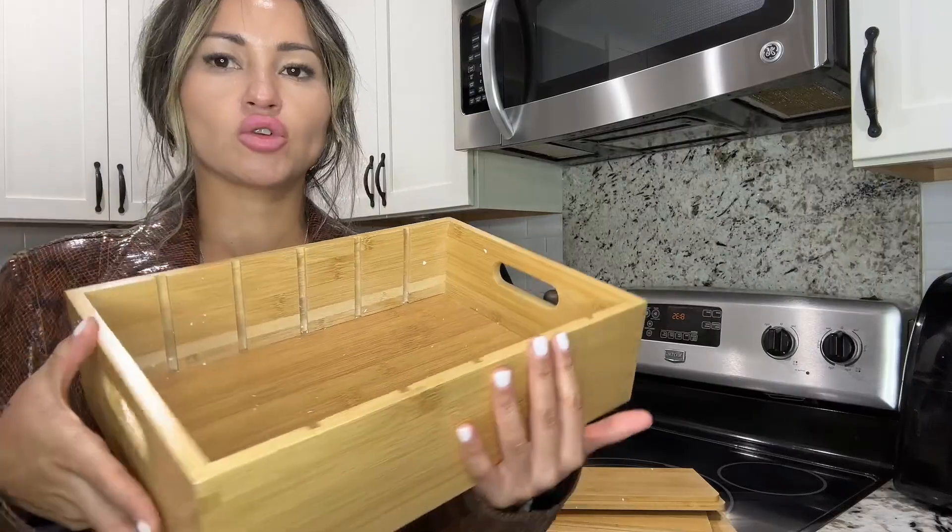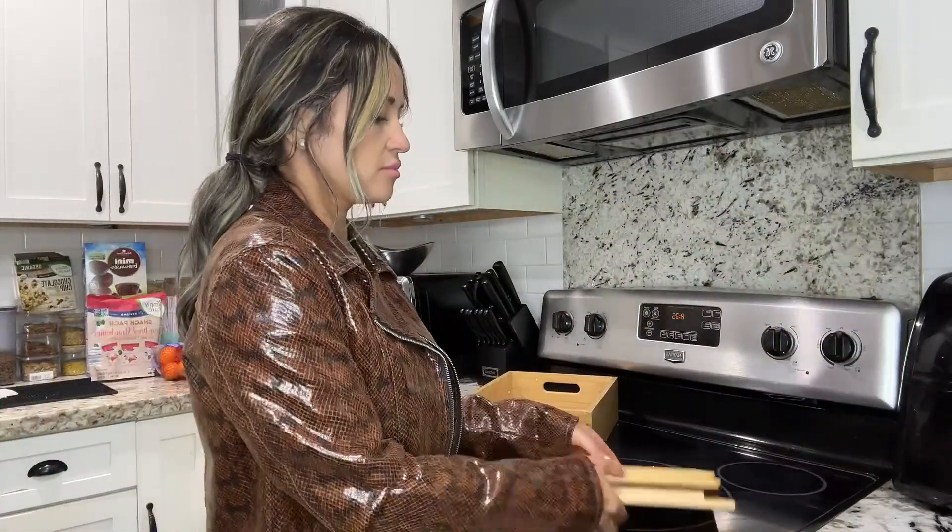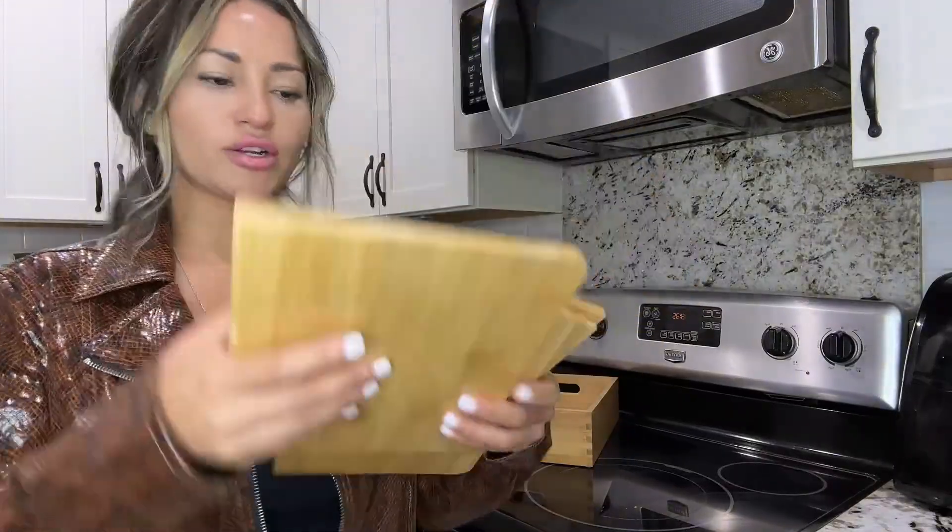So I'll go ahead and show you guys that. It comes with these one, two, three, four, five dividers.